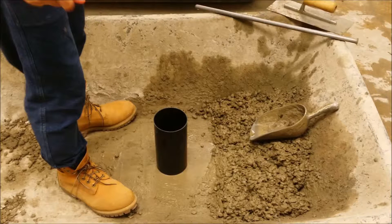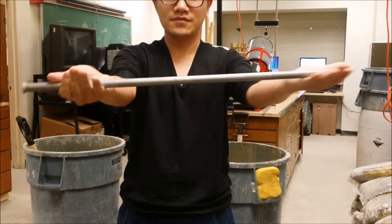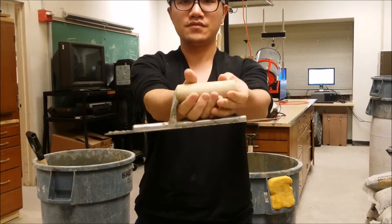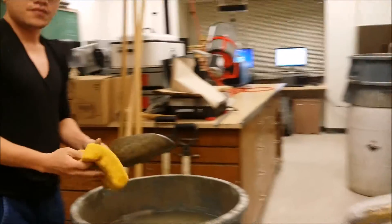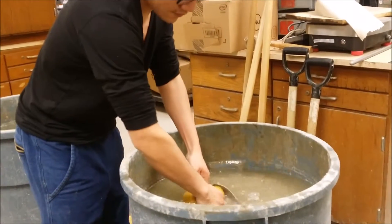This procedure will need to be performed on a level, clean, and non-vibrating surface. The following equipment is required: a tamping rod, a cylindrical mold, a hand trowel, and a hand scoop. The mold in this case will have a 4 inch diameter and be 8 inches high. As always, all equipment must be dampened.